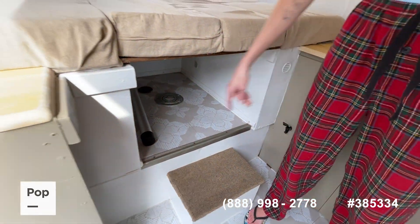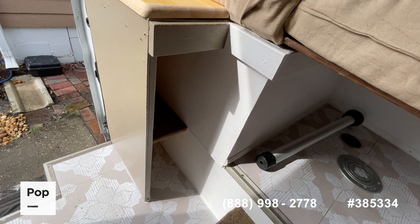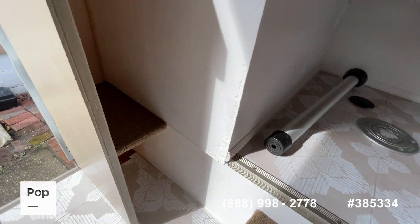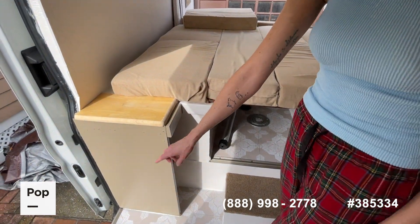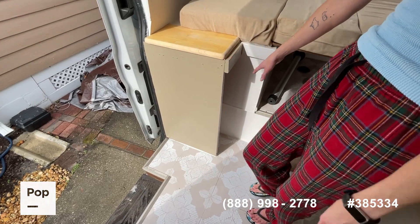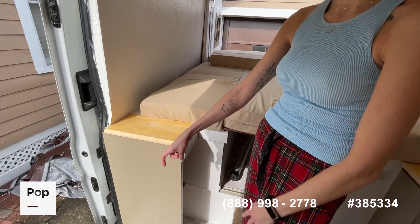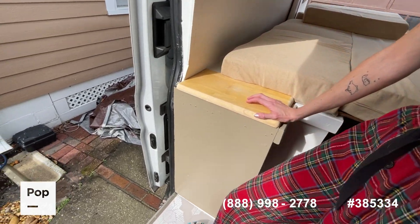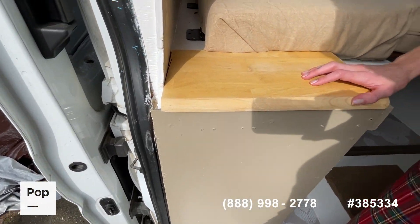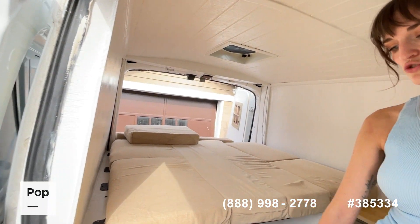Here we have extra storage on the side, just utilizing every space. If you desire a toilet in your build, you can actually pull this out to line up with this step, take up this extra space, and create a stationary toilet on the side there. You drill down into the floor for the fan and everything — like if you do a composting toilet, there's nothing under the vehicle there, so it's safe to drill through.